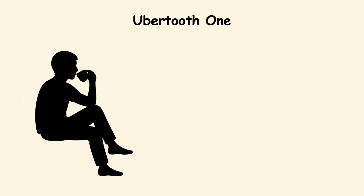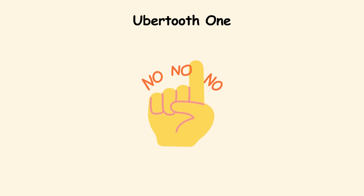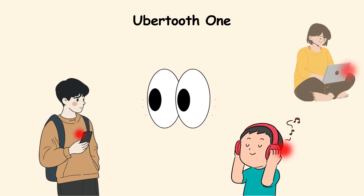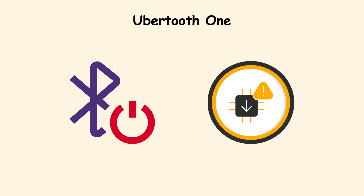Imagine someone sitting in a cafe and watching all the Bluetooth devices around them, like a constellation of signals. It is not the easiest tool to master, but it shows just how much of our everyday life quietly travels through the airwaves. Simple habits like turning off Bluetooth when not in use and keeping device firmware updated reduce exposure.